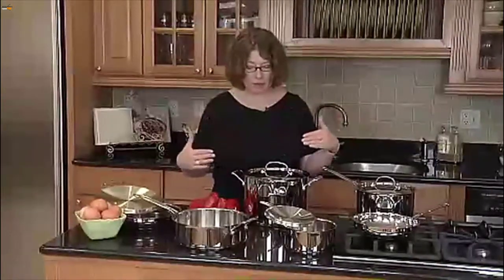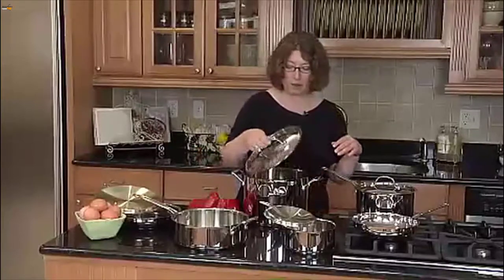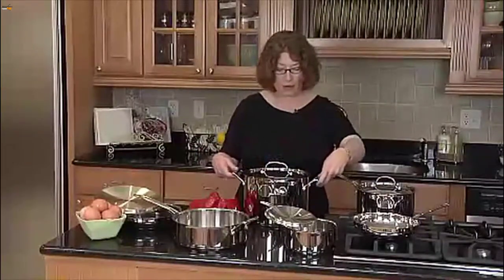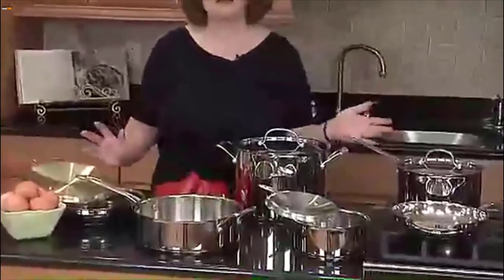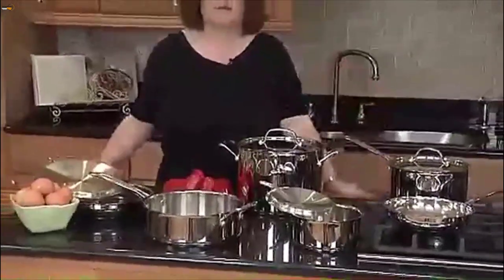The lid has a high arch handle so when you're lifting it up you don't hit your knuckles and burn them. It also has really nice wide grip handles on the pots. It's a great choice for an everyday cook who loves to cook anything from classic style to modern cuisine.